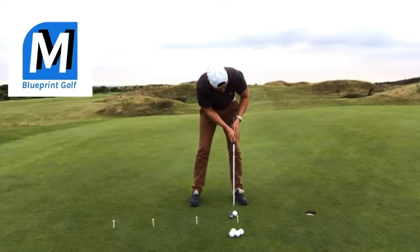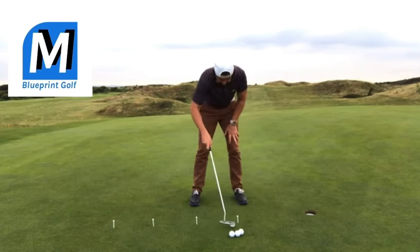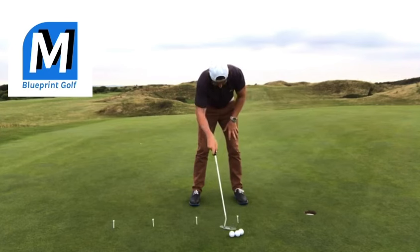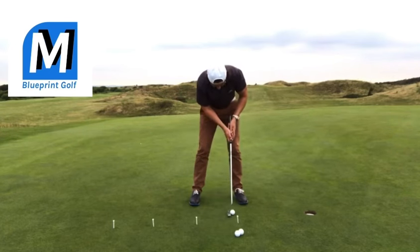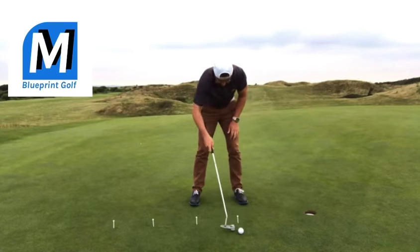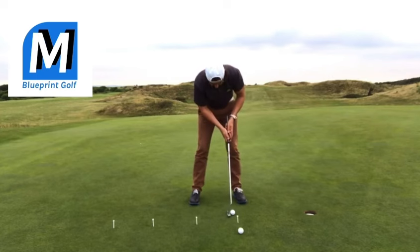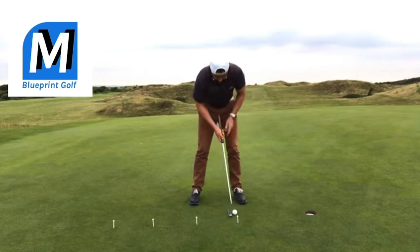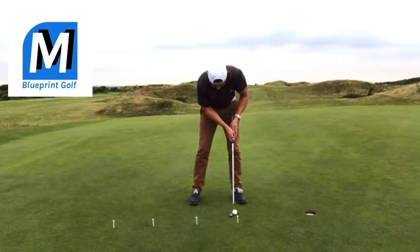So line up the putt. Listen. Don't move your head. We want to learn to hear the sound and know that it's gone in, rather than see it go in.